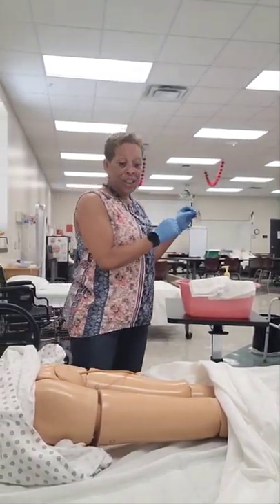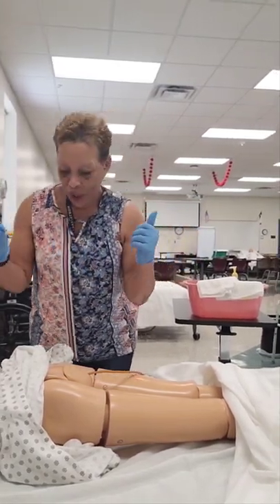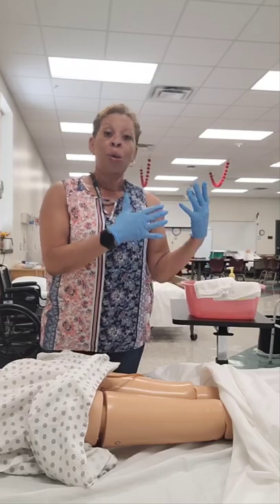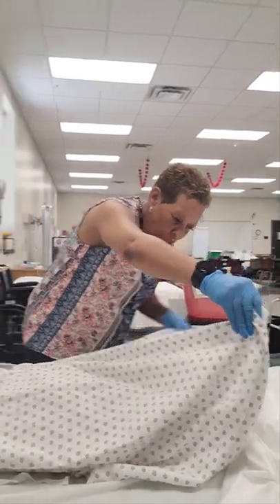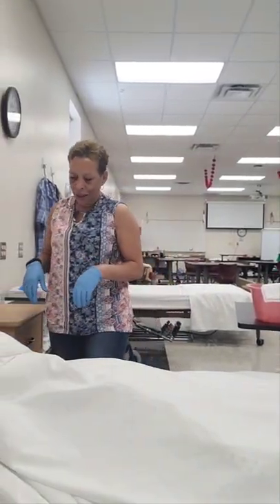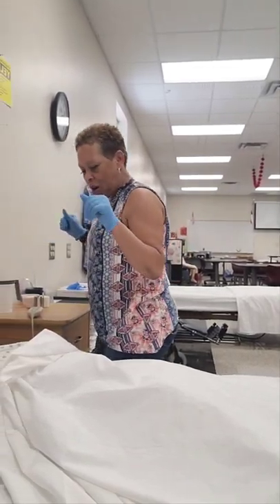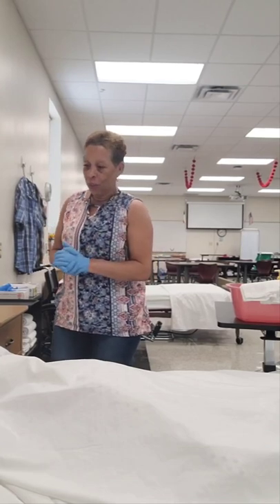If you used a towel for the linen protector, dispose of it in the soiled linen hamper. Now I'm covering Mrs. Jones back up — starting with elbows, though the NAE will usually tell you to just use your hands. She still has her call light. Mrs. Jones, I'm all done cleaning your catheter. Your bed is still in a low, safe position, bed wheels are locked, you still have your call light. Is there anything I can do for you before I leave to dispose of my supplies?